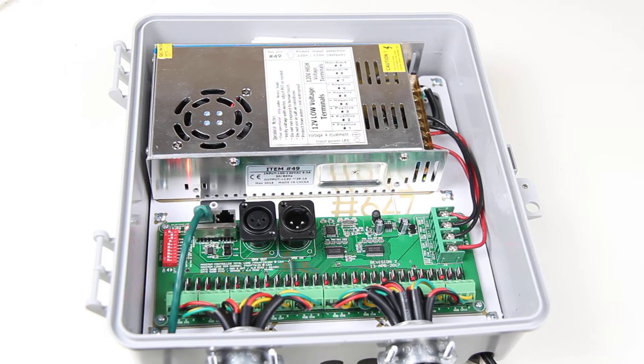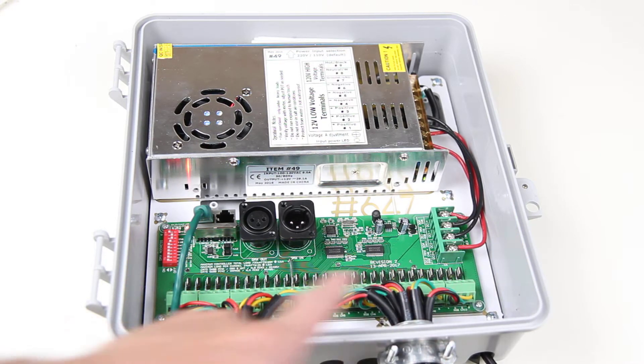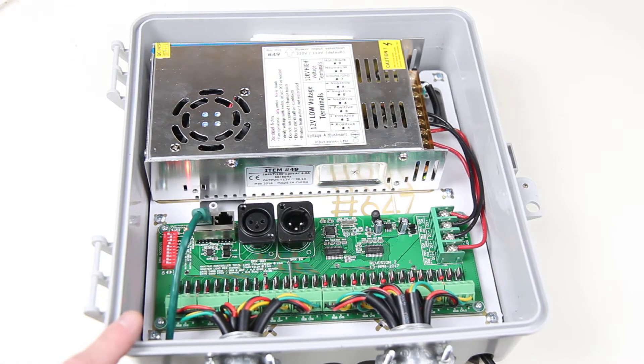This is HolidayCore item number 836. This is a pre-assembled, ready-to-run RGB dumb controller. It features 10 RGB outputs, or 30 discrete individual channels.